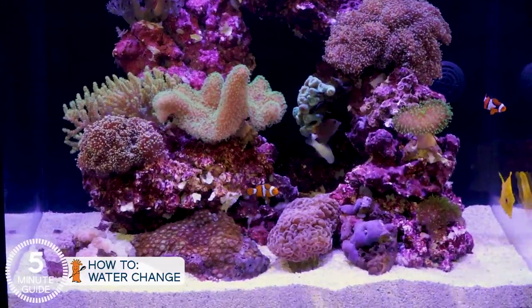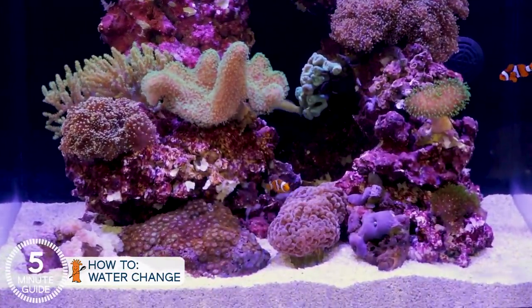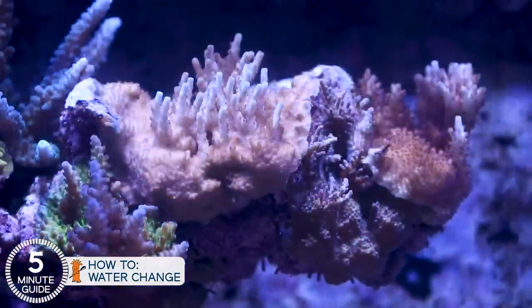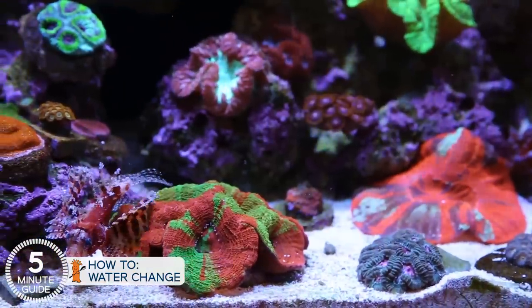I'll go one step further and say reefers who have one-inch sand beds and clean them as part of their water changes also have much higher success rates — success meaning less algae, fewer coral and fish mortalities. The water looks and smells cleaner. New reefers who do their water changes and maintain their sand will not just make it to 12 months at a much higher rate, but they'll make it to three and five years plus.